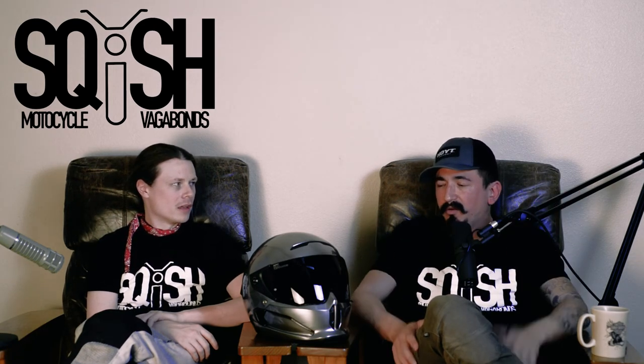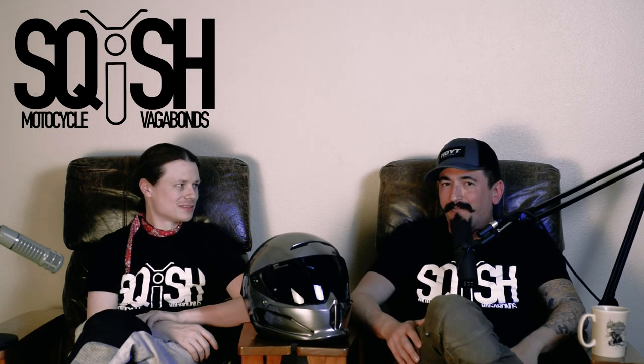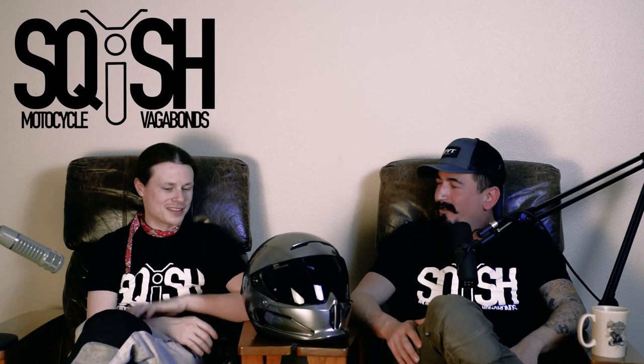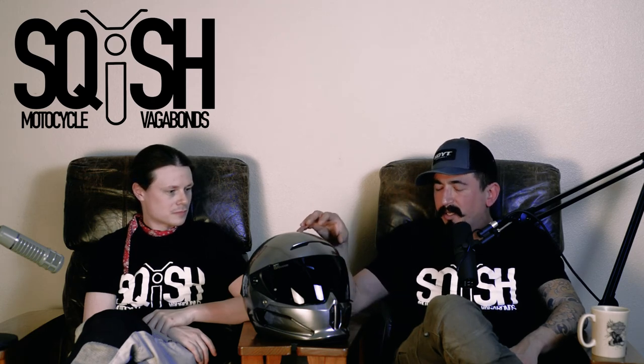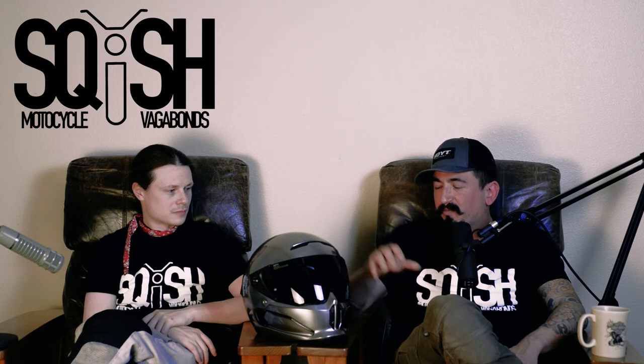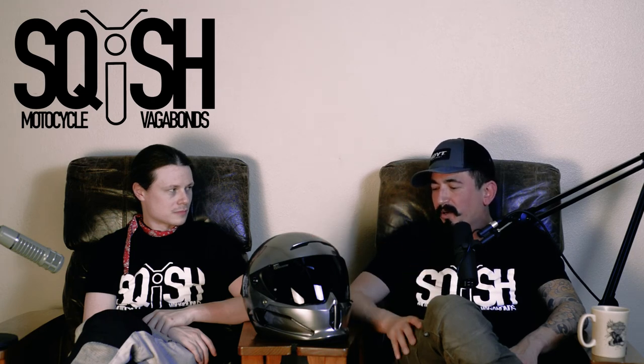There's an Arai I'm planning on buying — you'll get a review if it fits my head. But AGV fits weird; Arai is pretty good. This helmet to me is just a gross waste of money. It's way too overpriced.